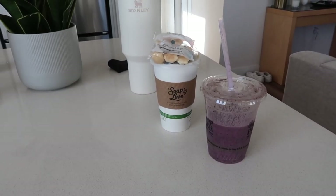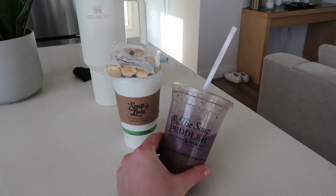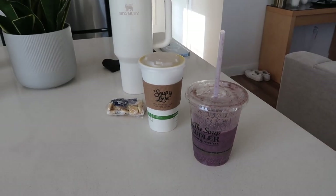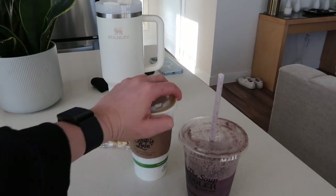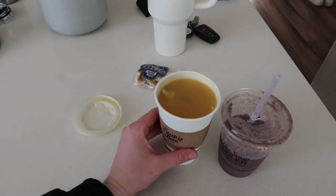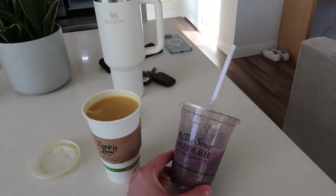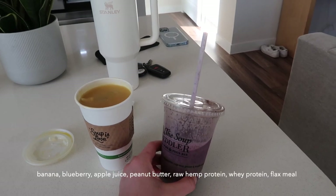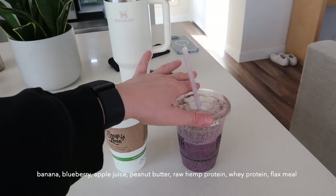After tennis I went to this place called The Soup Peddler — they have smoothies, soups, and little grilled cheeses, but I didn't get that since I had a sandwich for lunch. I was really craving soup so I got their chicken wild rice soup, which I'm going to heat up now. The smoothie I got was called The Rip Turn I think — it's blueberries, some type of protein powder, banana maybe, apple juice I think. It's delicious.